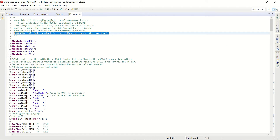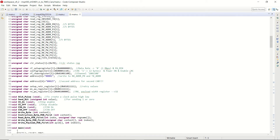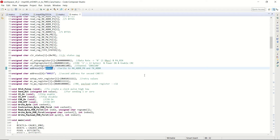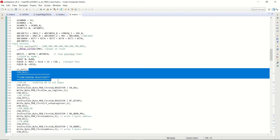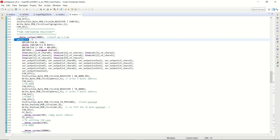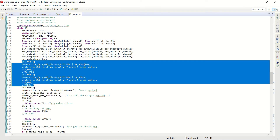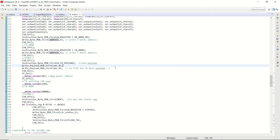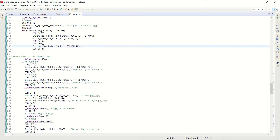Now let's check our codes — first the controller code in Code Composer Studio for the MSP430. About 90% of this code is the same as the previous one. You can see the register values here. The only difference is we now have two addresses: the first one is 00001 and the second one is 00025. In the main function we set the register values, which are the same for both RC cars. In the while loop we take the ADC conversion values, set the RX and TX addresses to the first RC car's address, and then send the payload, flushing the transmit FIFO at the end.